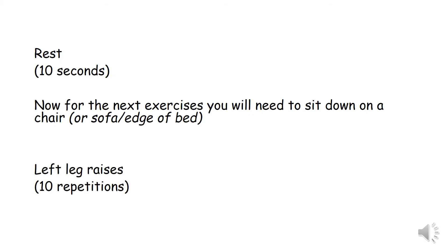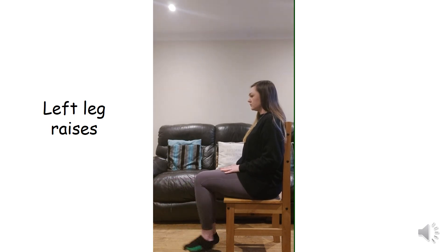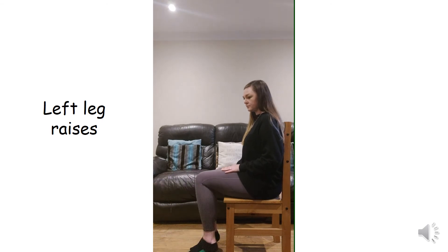And we're going to do left leg raises, 10 repetitions. Rest for 10 seconds, well done.